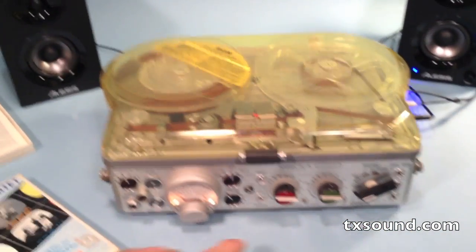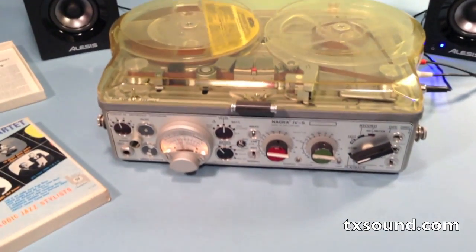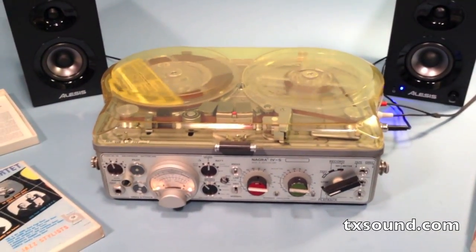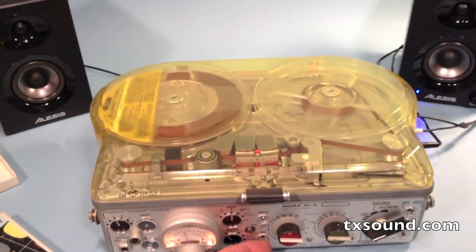Now when I throw the switch to half track, we'll hear the other side of the tape playing backwards. But in the NRS position, the quarter track head is enabled.